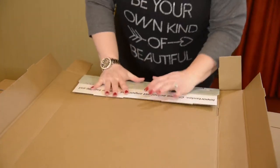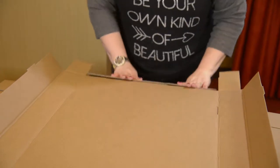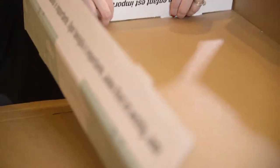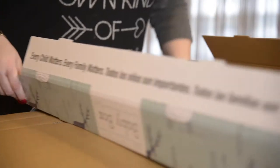Now we're doing the end. We're going to bring in our tabs, fold over, and tuck them into the slot provided. We'll do the other end the same way.